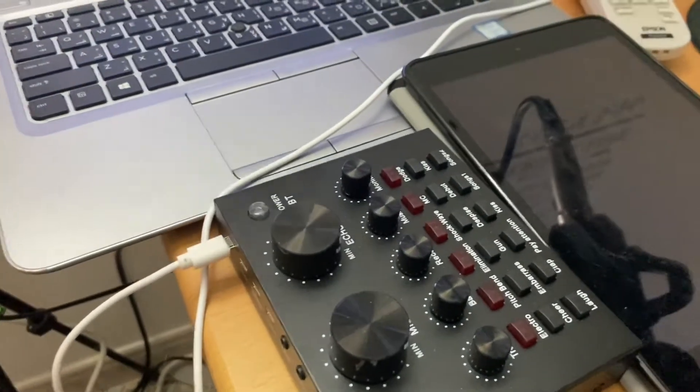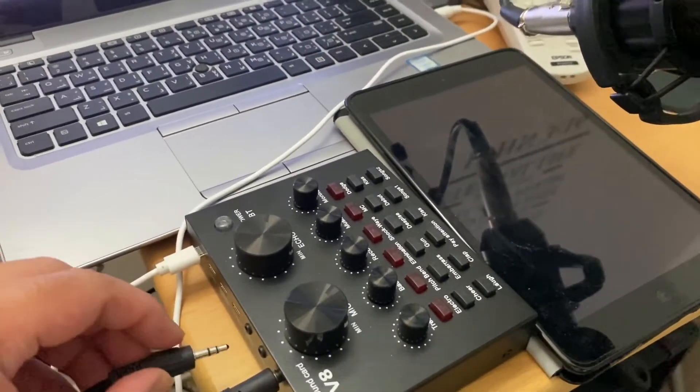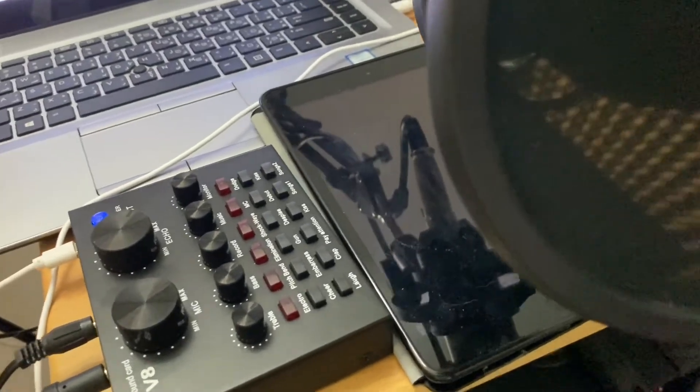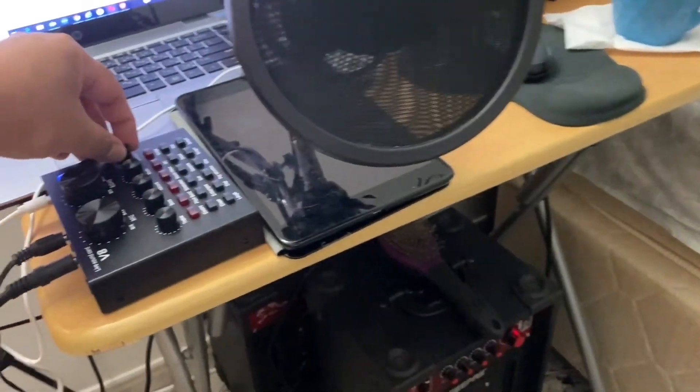I also have my speaker here, so I will put my speaker here on the earphone port. Okay, now let's try. There you go — it echoes. That means I have a full volume of sounds and effects.